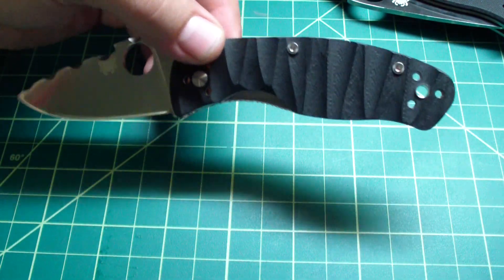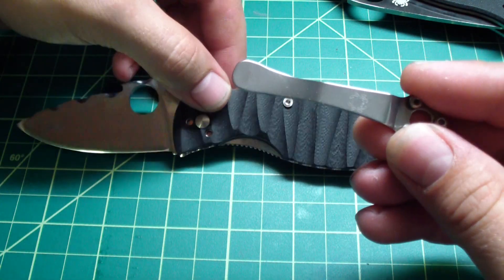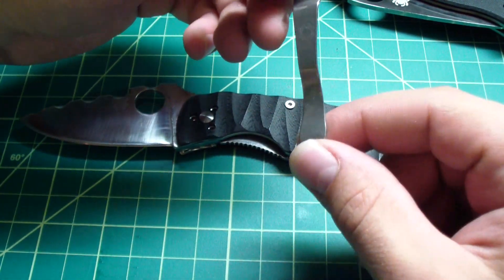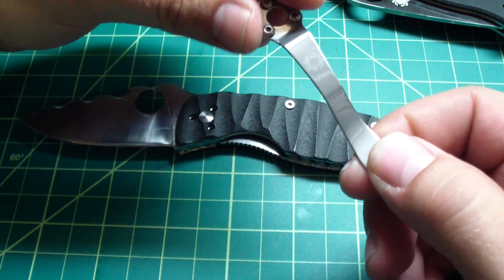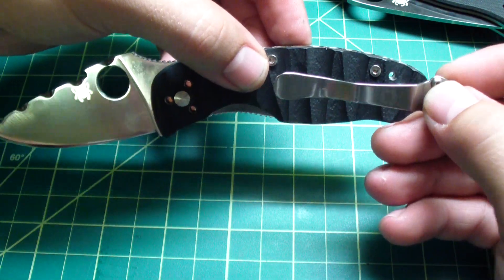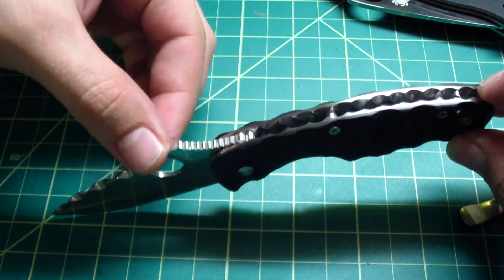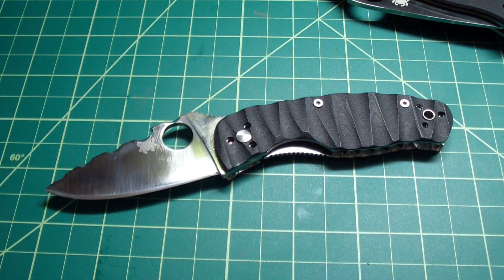Pocket clip is still in the same position. I'm thinking about doing something with the pocket clip too — maybe some file work, like cut out here, here, here — I see, maybe I will play with it. It will be pretty nice. So tell me what you think, guys, about this little beauty. I love it, I really love it. Hope you guys like it too, so take care and stay safe.